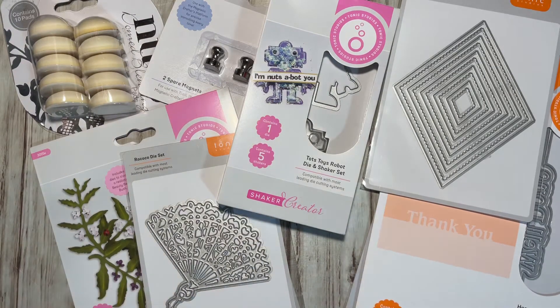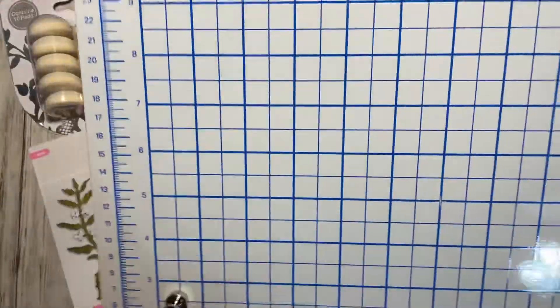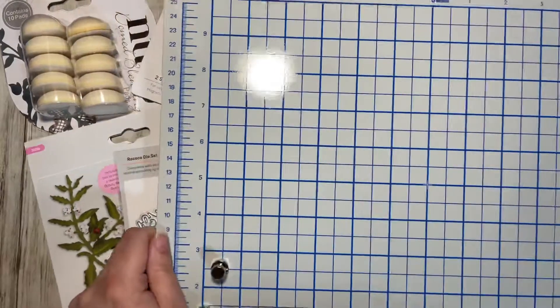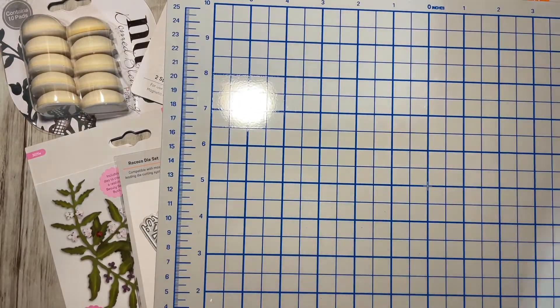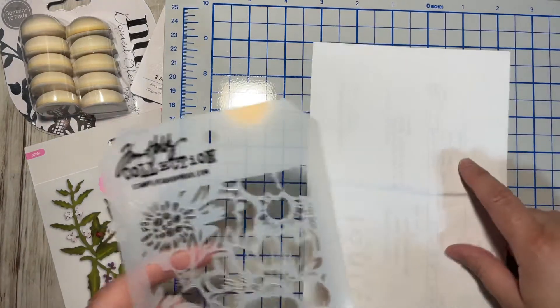I also need to show you the Crafters Magnetic Platform. I opened it up because I was so excited to receive it. This is the Magnetic Crafters Platform — and just to clarify, it's not for dies, it's for your stencils.